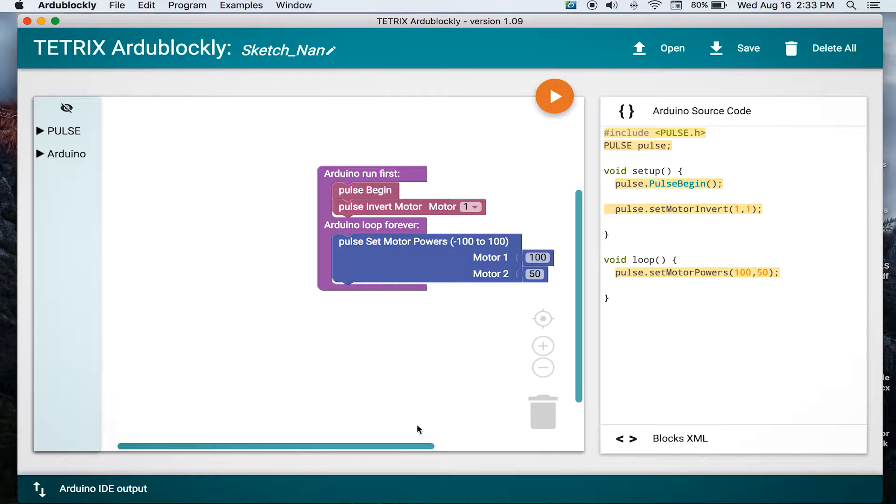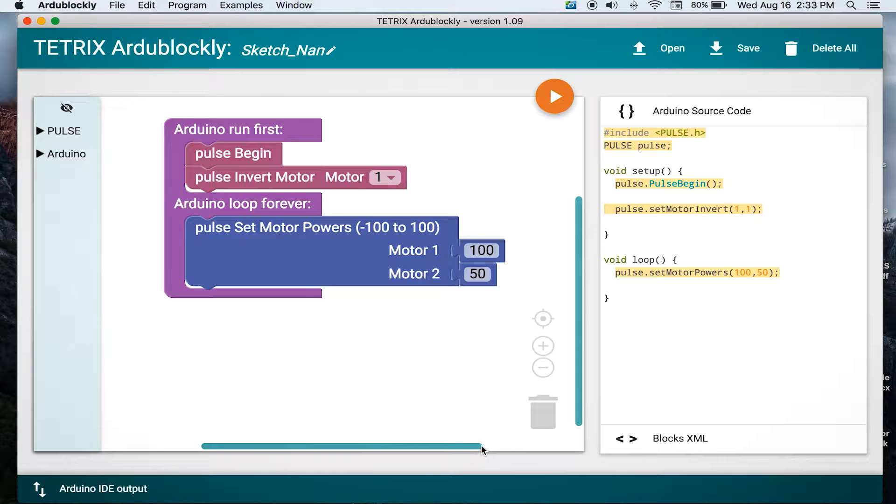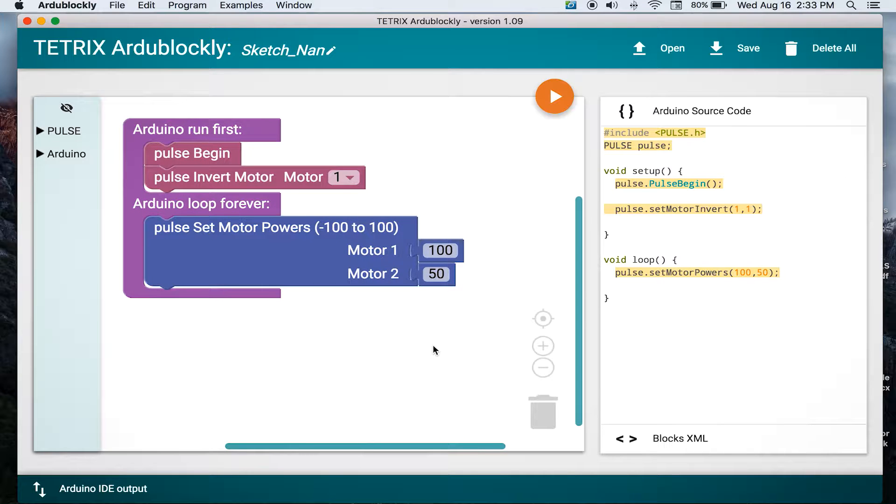Now we still see the invert motor block, so that way our motors will be going in the same direction together. And then we have the set motor powers. But instead of both motors going at the same power, one motor is going at 100% and the other motor is going at 50. This will allow it to turn and continually turn in that circle, and it will continue going in a circle until you press the red button to stop the program because we don't actually have the pulse end on the program.